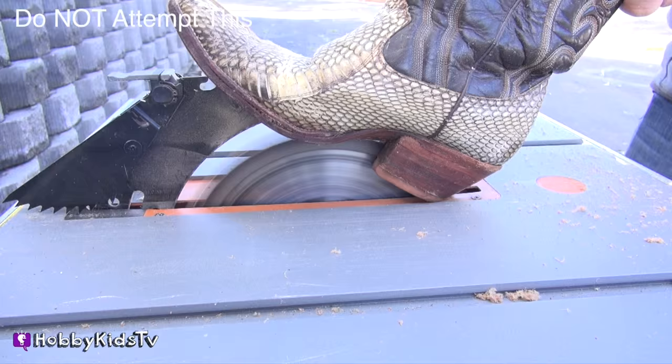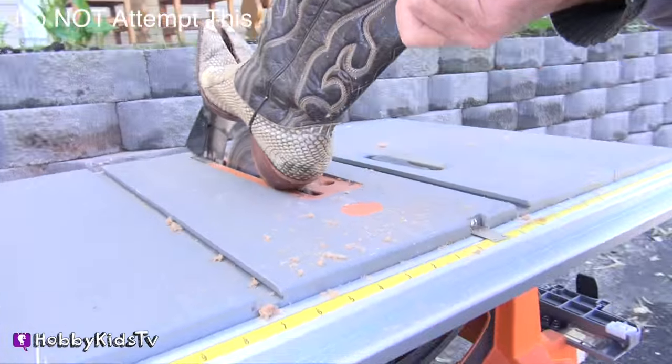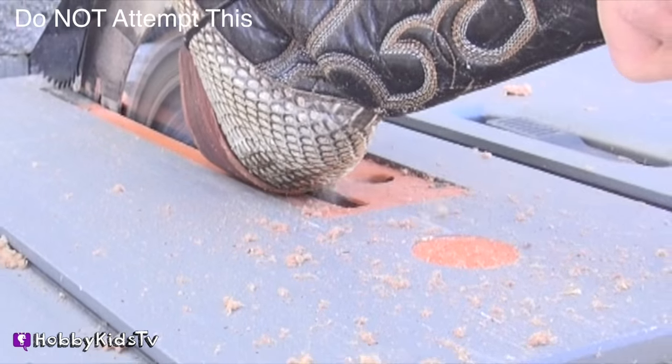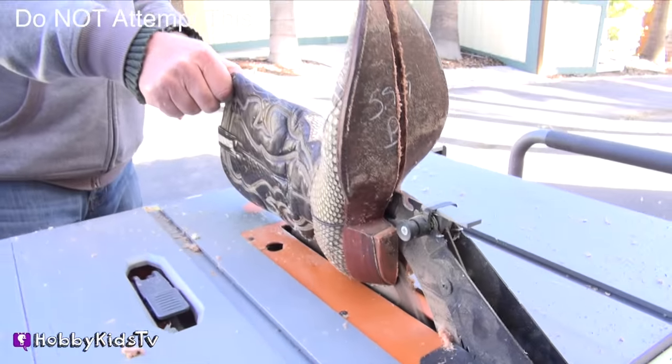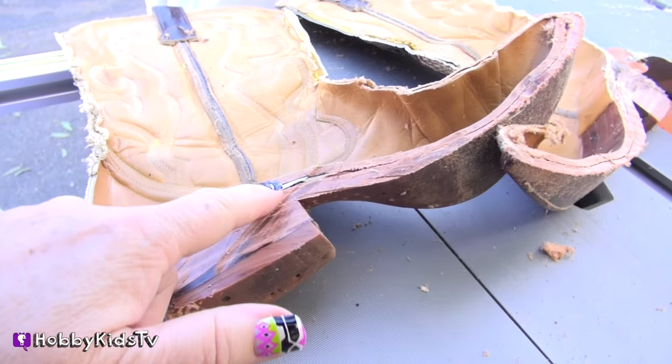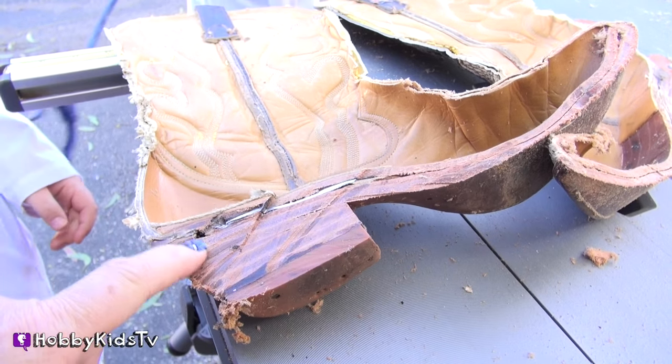Okay, we're going to finish up. Ooh, look — it's sparking. There's metal inside there. That's what was making it spark, the metal in there.